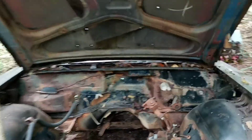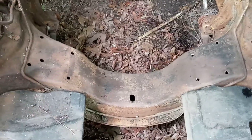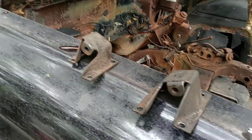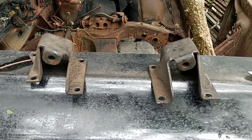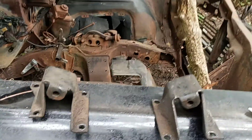Come on up on our '59 Biscayne here. Those are the motor mount bolt holes there, and of course this car was originally a six-cylinder car. But they have arrived — they have arrived. Now these are V8 motor mounts here.